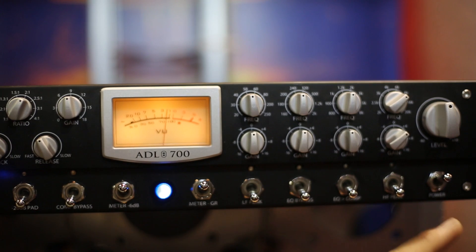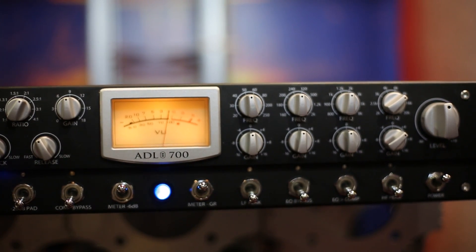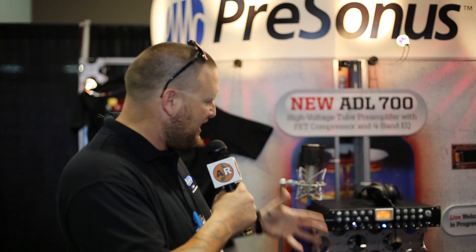Then you've got your high frequency peak here and obviously your power switch. You can switch the EQ and the compression in the channel strip, which makes it kind of like a de-esser — pretty sweet. Just having them in or out of the channel changes the sound, so you've got a ton of options to get the sound you're looking for. That's the ADL-700 — coming to you soon.